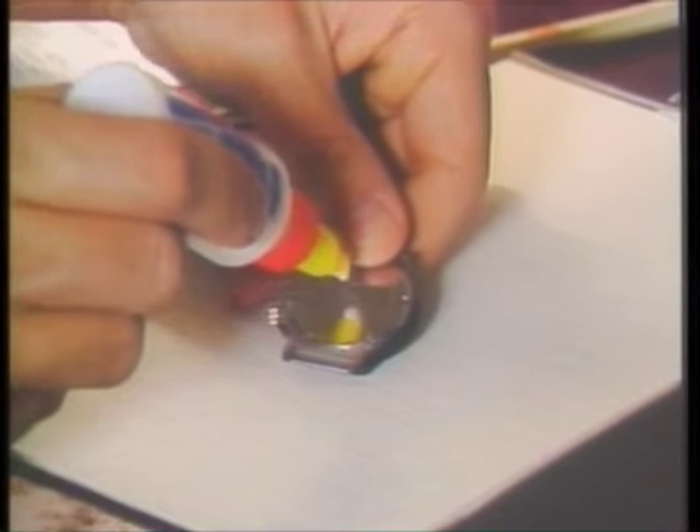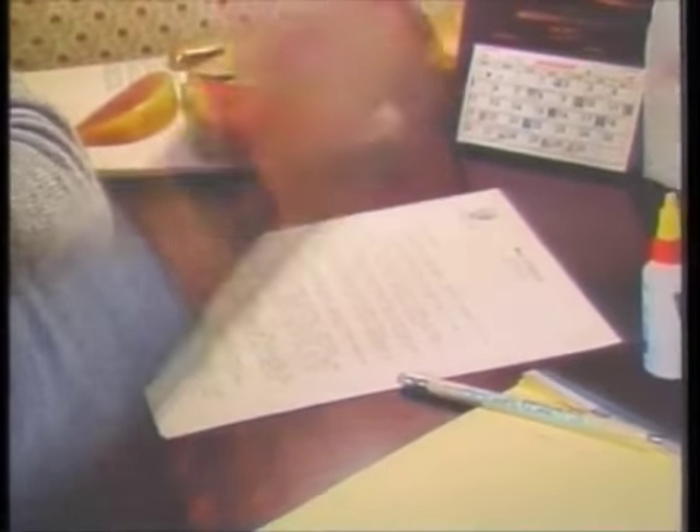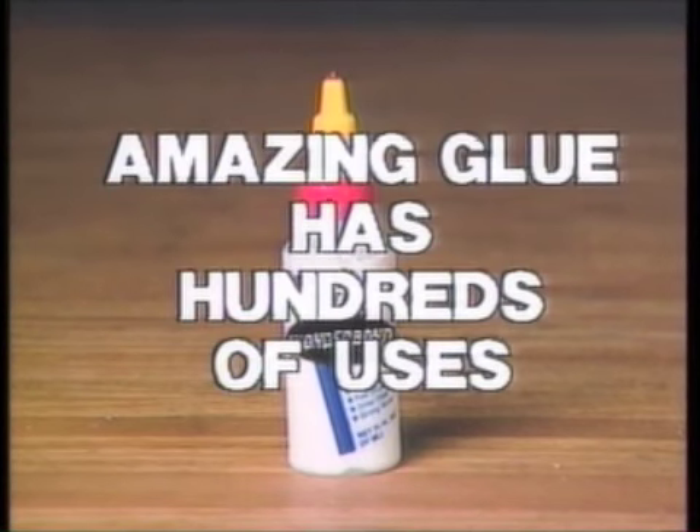Imagine, never buy another watch band. Just apply Wanderbond to the back of your watch and it's permanently attached forever. And ladies, avoid dangerous ear piercing by simply gluing them on. This amazing glue has hundreds of uses.